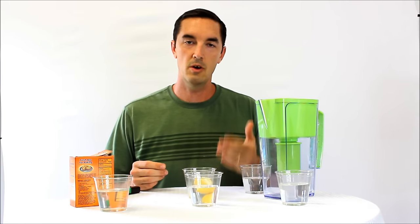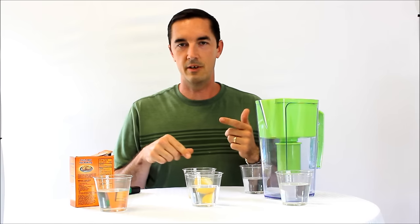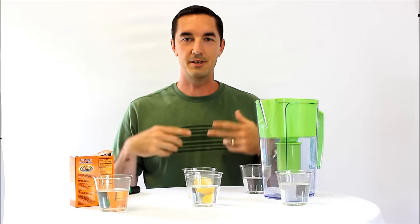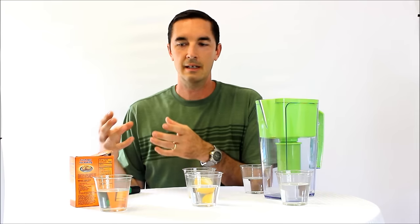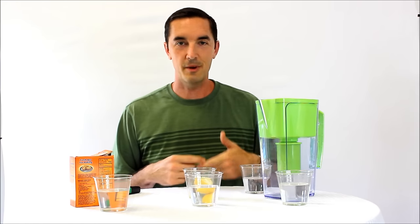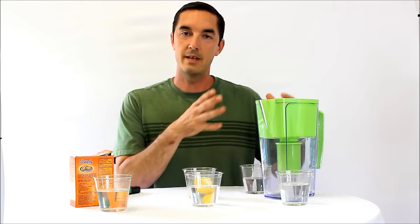One of the ways you can measure that is with something called ORP — it stands for Oxidation Reduction Potential, though it's easier to understand as the potential to reduce oxidation. Oxidation is just aging, degrading, and breaking down, like we're all doing day to day. It's a scale: positive on one side, negative on the other. Positive numbers are oxidizers — things that break down living cells. You actually want positive numbers in your public pool because you don't want bacteria and viruses living in there.